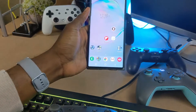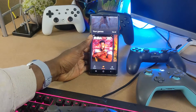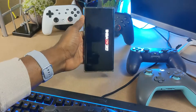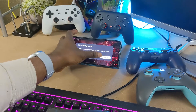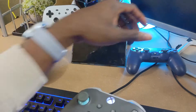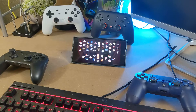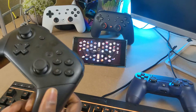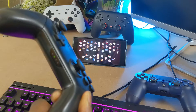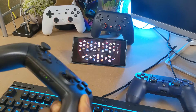With all controllers paired, let's open Google Stadia and pick a multiplayer game to test them — we'll go with NBA 2K. One interesting thing about the Nintendo Switch Pro controller: even when paired, the light keeps blinking. Don't freak out — that's completely normal. It is paired and working, as I'll show you.